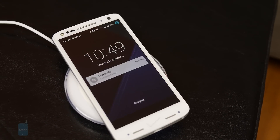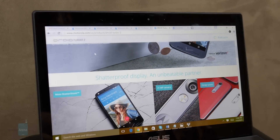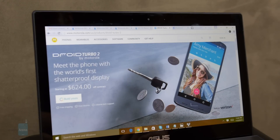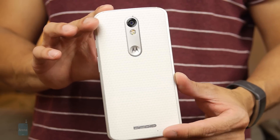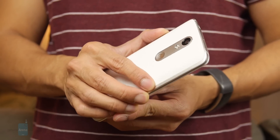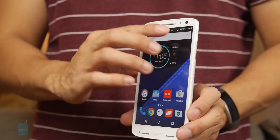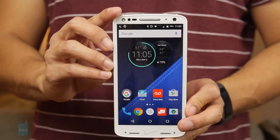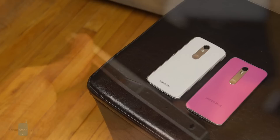Unlike the Moto X Pure Edition, this handset has the convenience of built-in wireless charging. One evolutionary change we really like is that you can now design the phone via Moto Maker, so it's highly customizable. When we look at the overall design, it's not as aggressive as last year's model. You have a flatter-looking chassis with less of an arched back casing, and a thicker metal trim bezel outlining the handset, taking some cues from the Moto X Pure Edition.